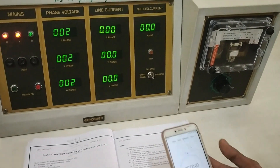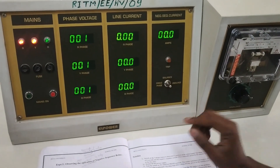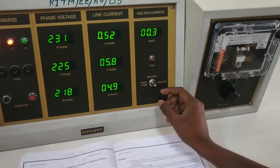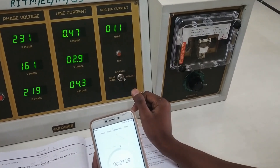Next, we reset the stopwatch and put it to unbalanced condition. Before that, we turn on the mains. Again we can see the phase current, line current, and the negative sequence current. We are putting it to unbalanced condition, and as soon as we put to unbalanced condition we start the stopwatch.